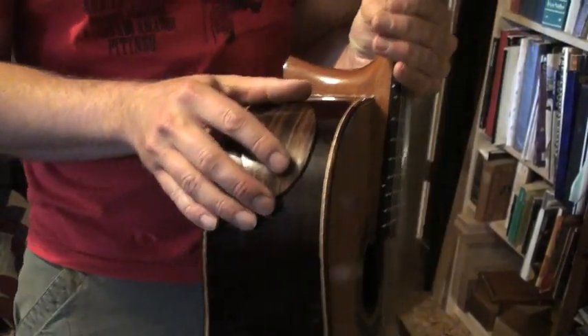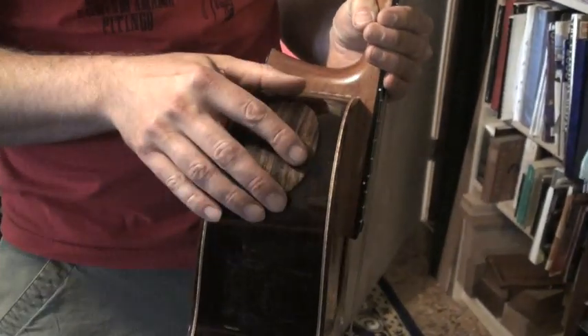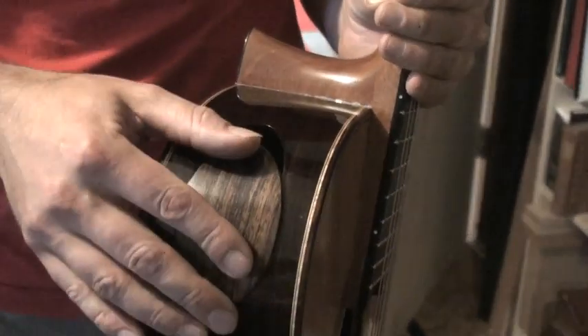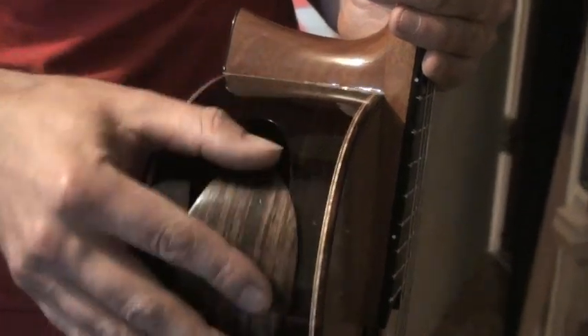Now I've built over 100 instruments with it, and now it's taking off. All sorts of people are using it. It's just a matter of time until large-scale guitar manufacturers are using it, because I think it's part of the evolution of the instrument.